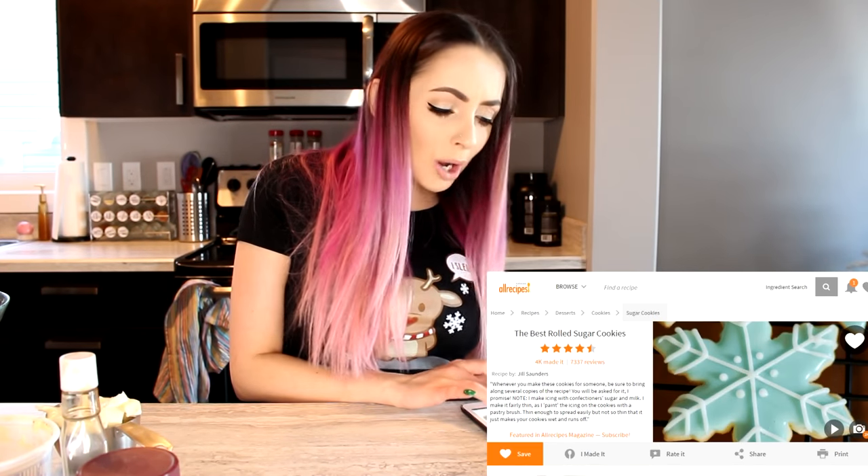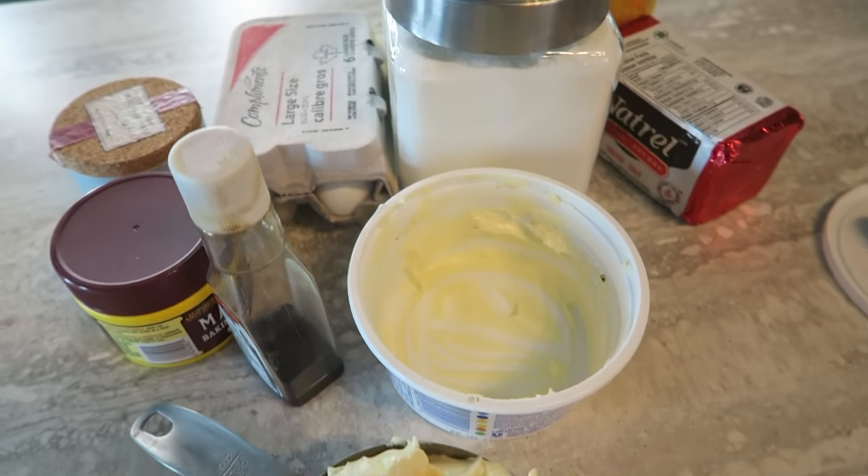Hey cuties, so today I am going to be making sugar cookies for you guys because you guys were requesting that I do some Christmas baking. I don't bake, I cook — I don't think I'm a good baker, but we're gonna find out because your girl doesn't measure, and in baking you basically need to measure. Shout out to allrecipes.com — the best rolled sugar cookies. I have a bowl and all my ingredients.